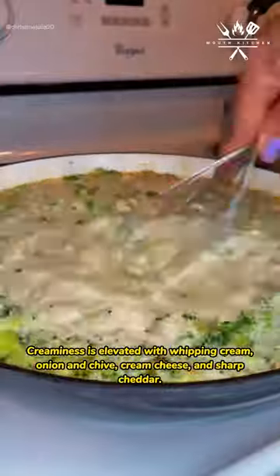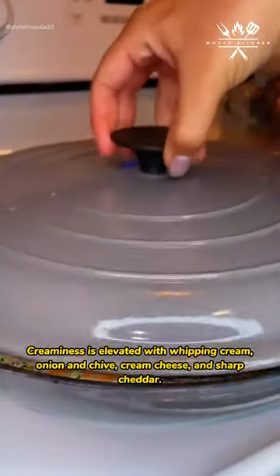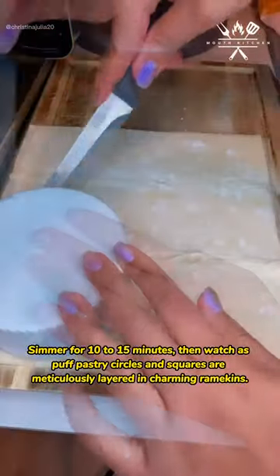Creaminess is elevated with whipping cream, onion and chive cream cheese, and sharp cheddar. Simmer for 10 to 15 minutes.